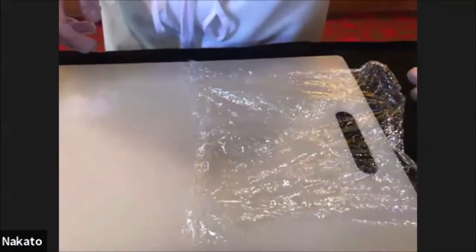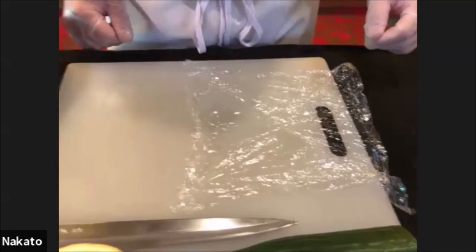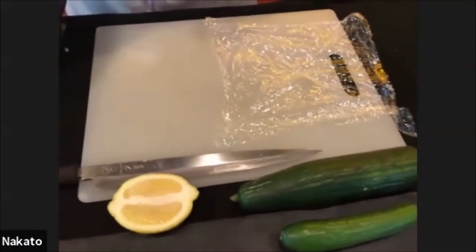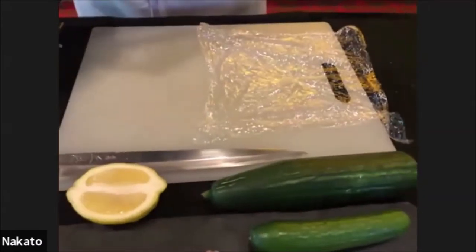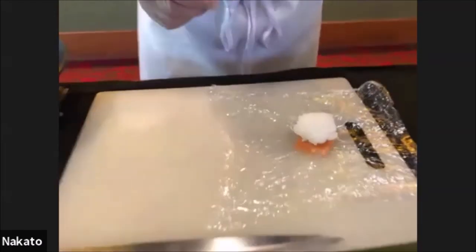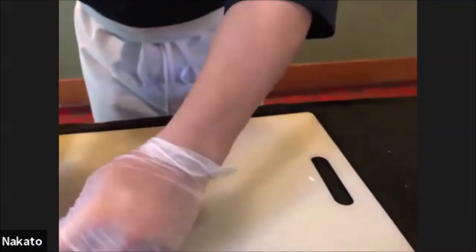I will start making some temari sushi. We pre-cut saran wrap into small squares. Then you start with a ping pong sized rice ball along with the topping of your choice — lay it down first. We have the ball at about ping pong size. Starting off with smoked salmon, here's the ball — it's so simple, just wrap it up and twist it around. That's the base.